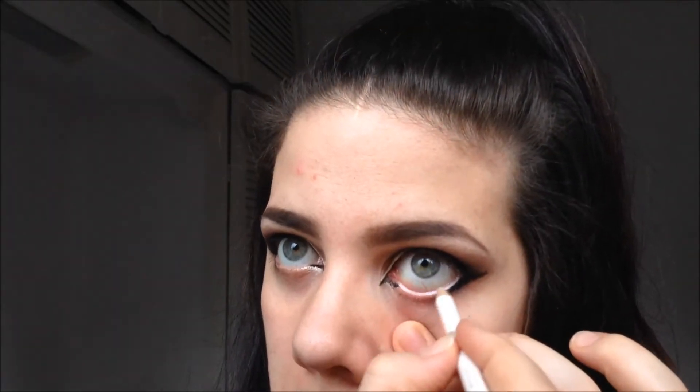Just taking the brush again, I'm going to add a little bit more of the dark underneath the eye just to bring it all together. And for my lashes, I'm going to be using the They Are Real from Benefit.